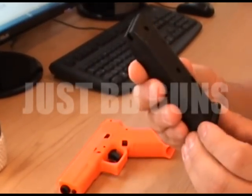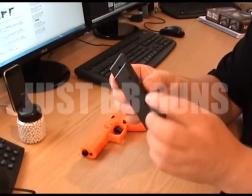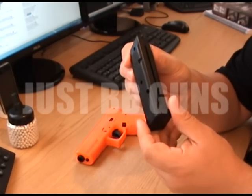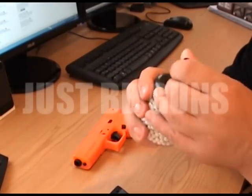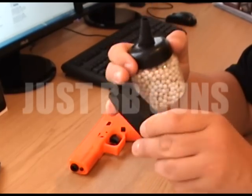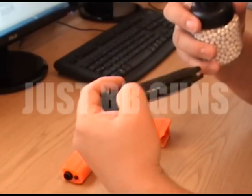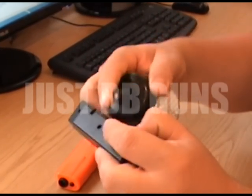Nice solid magazine — very weighty. Loading is simple: just pull down this spring with your thumb, and you see this hole here — just pour the BBs in there, then release the spring and you'll see them up here at the top. These are 0.20 gram Bulldog BBs. Just pull that back and put them in there. You have to be quite careful because they do pop out everywhere.